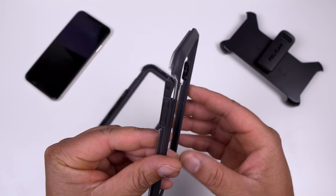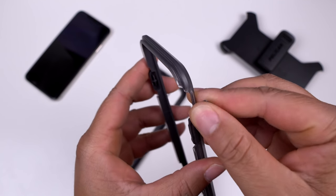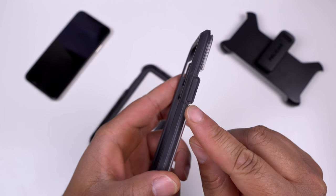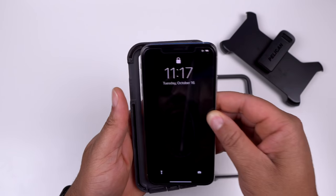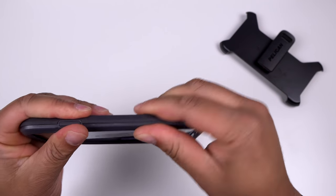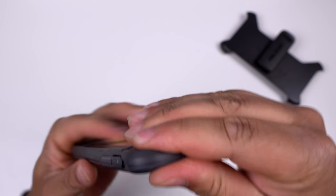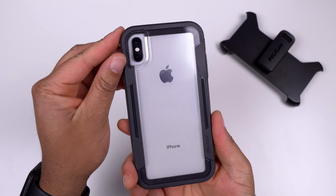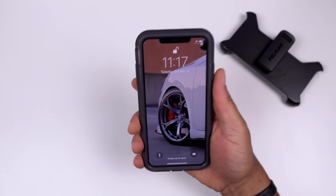On the top side of the case you have volume up and volume down buttons, a little port cover for your mute toggle switch, and a raised power button. Let's go ahead and pop the iPhone into the case - snap it all the way around. Everything is snapped on and fits perfectly. Here it is - the Pelican Voyager series heavy duty case.